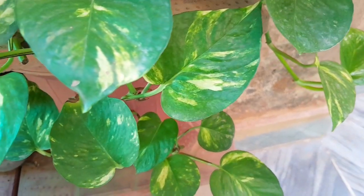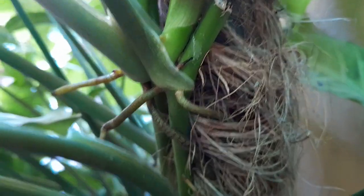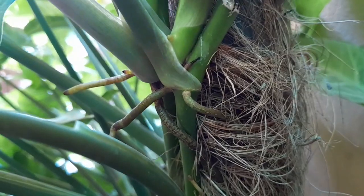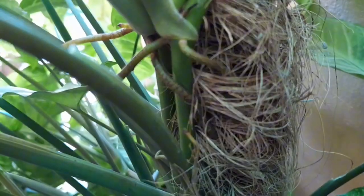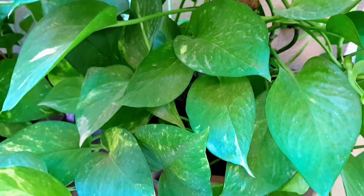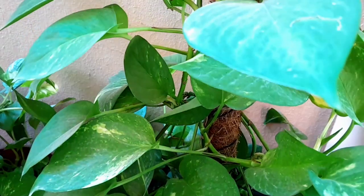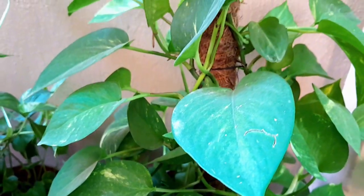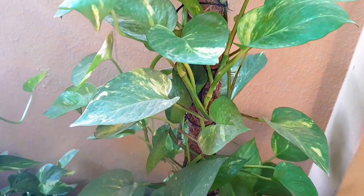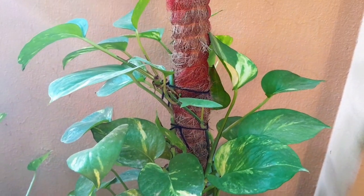One of the most common arrangements is creating a vertical garden by trailing money plant on a moss pole. The tiny roots secrete a natural glue that sticks them tight to the moss pole, showing off the plant's grit to climb and bask in the sunlight. To train your pothos to climb, as the plant grows, gently guide its vines towards the moss pole. The tendrils are natural climbers and they'll attach themselves with those roots, creating a stunning display as they ascend.